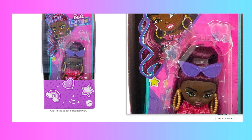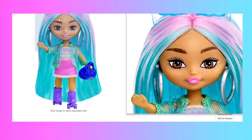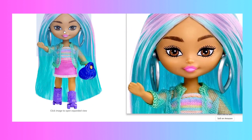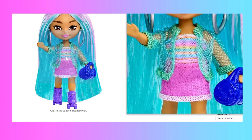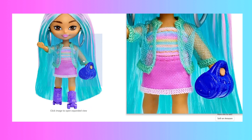The final two Extra Mini Minis seem to share a color scheme — it's very cotton candy, very much pink and teal and very pastel. Now this one seems to be the Mini Mini with the most elaborate outfit because she has three different separate pieces: a rainbow top, a pink skirt, as well as a teal mesh jacket. She comes with a pair of roller skate shoes and a blue bag. She's very cute — I quite like this doll as well.